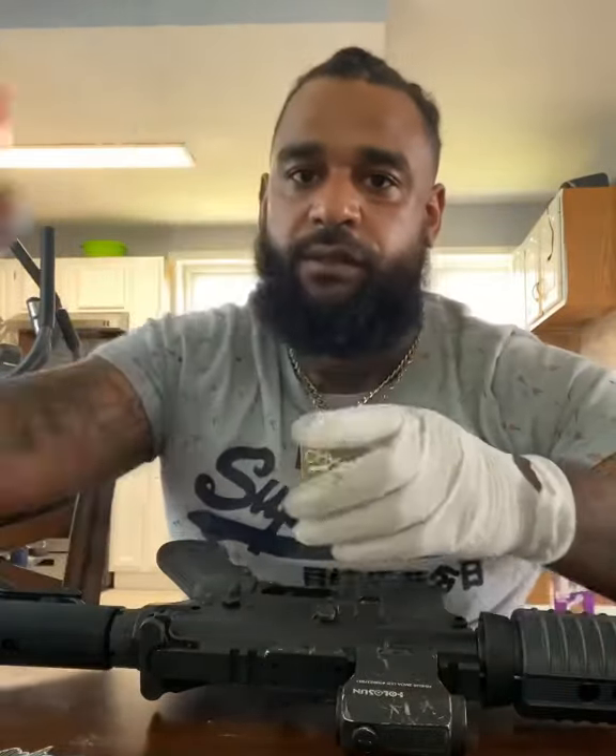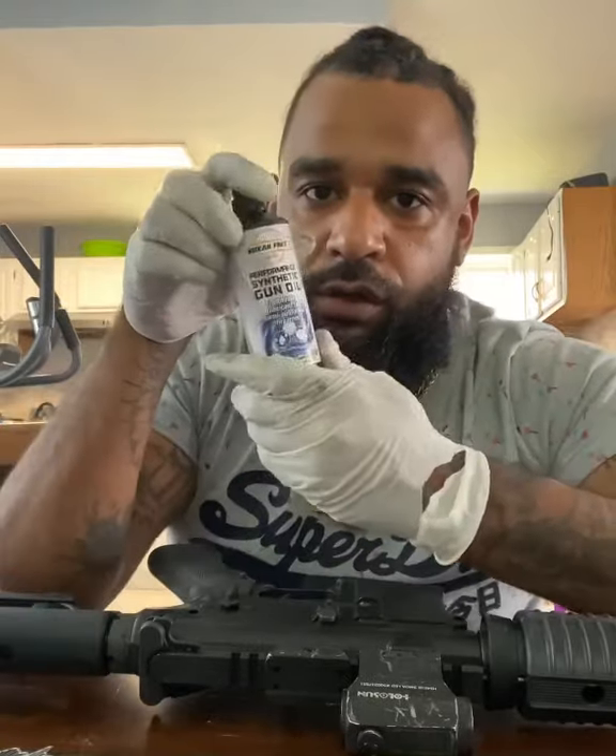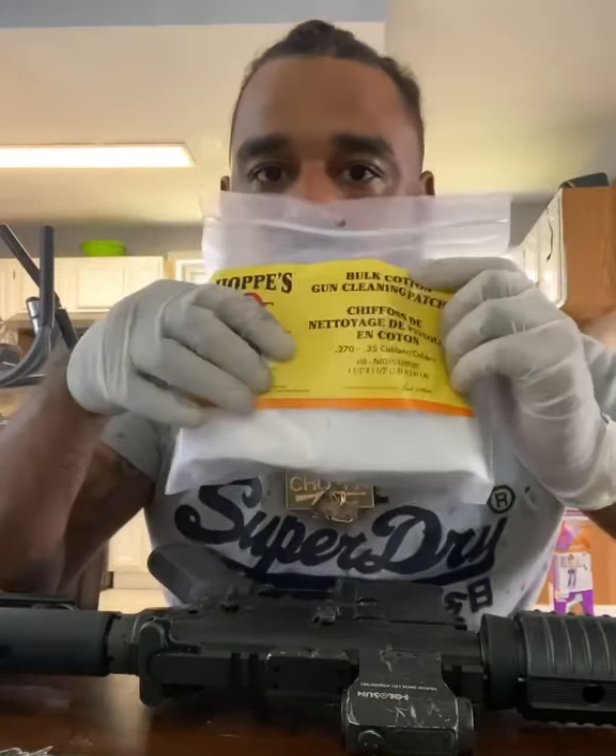Hey class, today I'm going to show you a simple and effective way to clean an AR-15. First you need your gloves, then you need your AR-15, you need your cleaning solution, you need your gun oil, and you need your cotton patches.